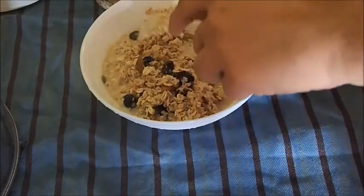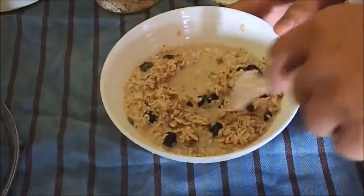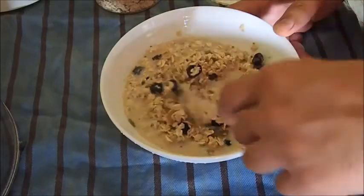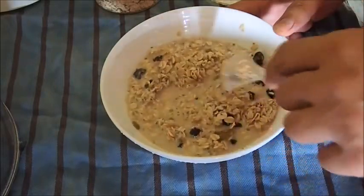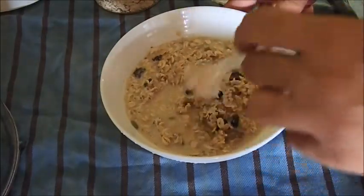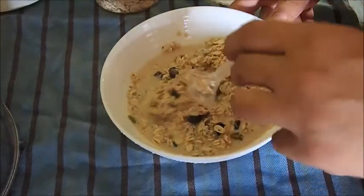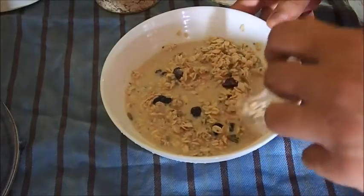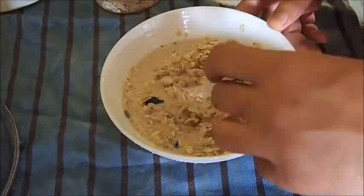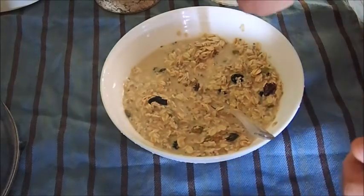You can soak it for a while if you like it a little bit softer, or you can have it straight away — it's up to you. What I normally do is soak it a little bit to get the fruit infused with the honey and the almond milk, and then I'll probably go for a shower. After a shower, I'll come back and have it as my breakfast with a coffee. It tastes great — that's how I do it.